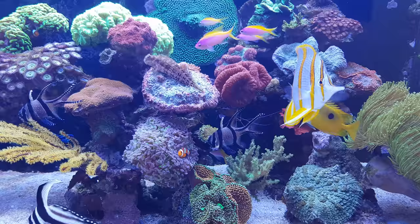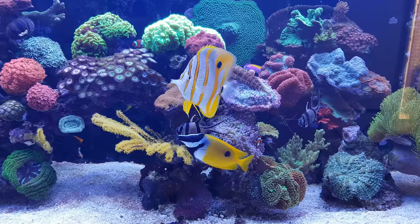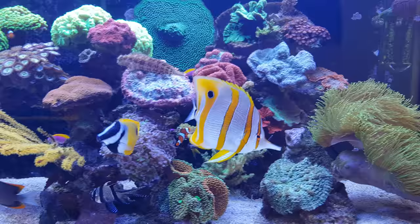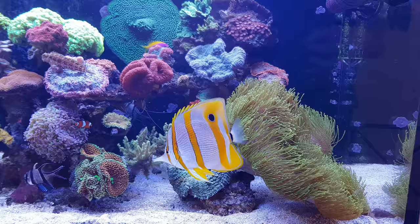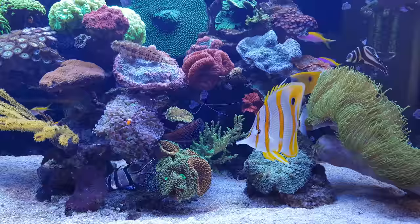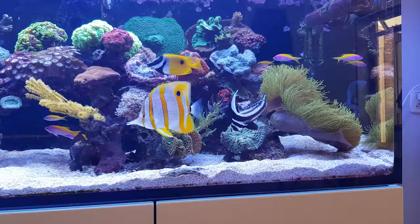Let's see if we can spot the female — she's bound to show up soon. Here's the male again; you can see the male is blue and has some greenish colors in it as well. They're quite camera shy, which I noticed before when I tried to take a picture of them — they would swim off to the back quite fast. Let's just wait for them to show up.